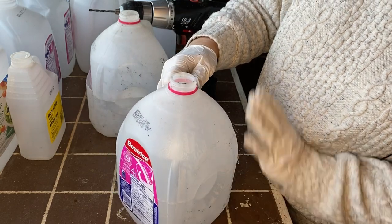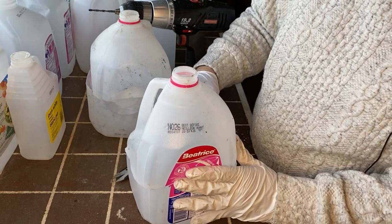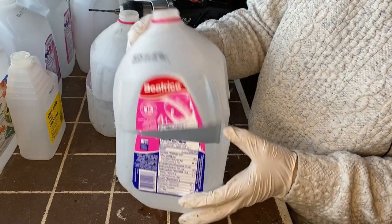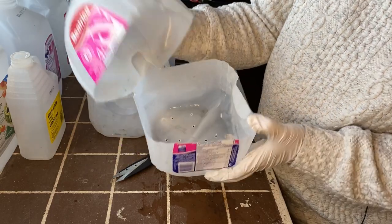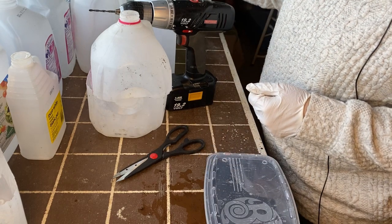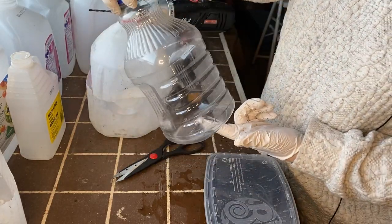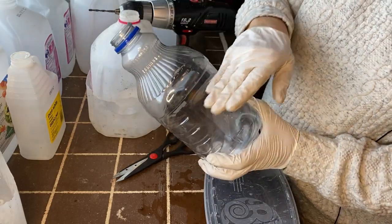Once we have the seeds planted, we'll be taping this shut to turn it into a nice little cozy greenhouse. Then in the spring when you have some growth and want to open it up, you can take the tape off, and if it gets cold again you can always put it back. That is the basic way of getting your milk jug ready. I also have some other containers I've found around the house — something clear like this works just as well as a milk jug since it lets in lots of light, and you can drill holes in the bottom.